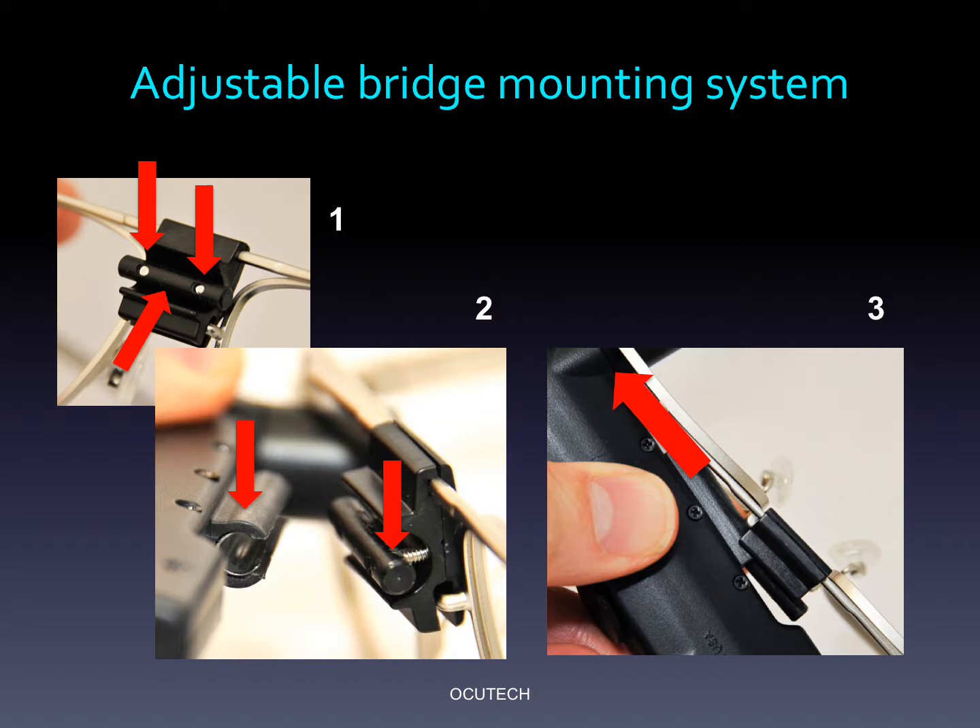Be careful not to loosen the screws too much to avoid disengaging them from the positioning rod. On occasion, and especially with smaller eye-sized frames, you may have to bend the frame slightly to completely disengage the telescope from the positioning rod. Once you've got the telescope positioned properly, just tighten the screws until they are snug and the telescope does not move. There is no need to over-tighten the screws.